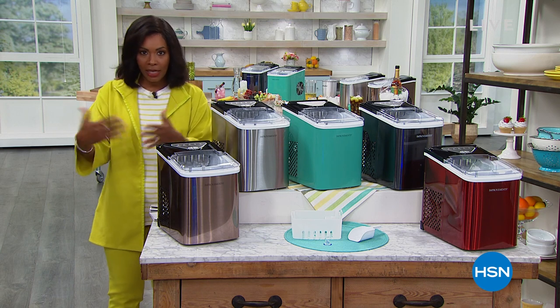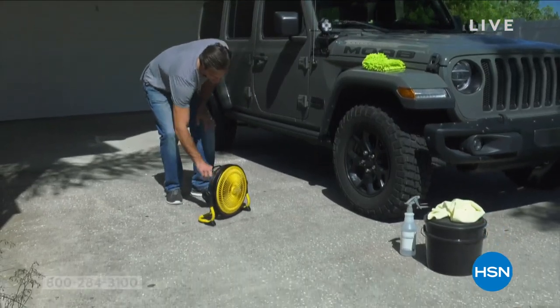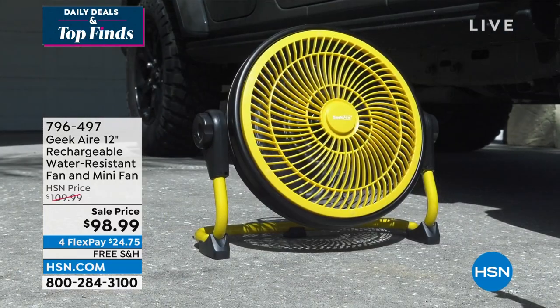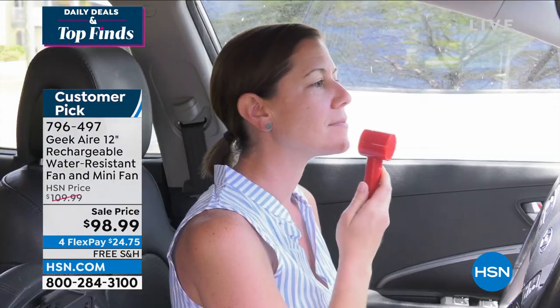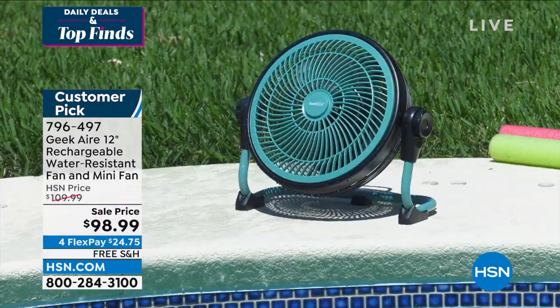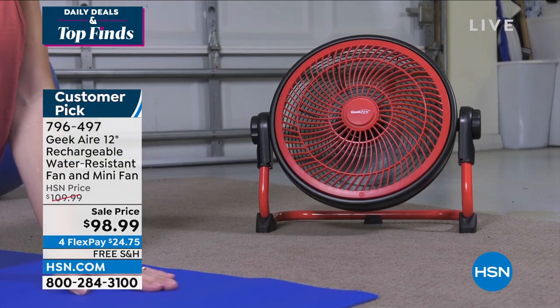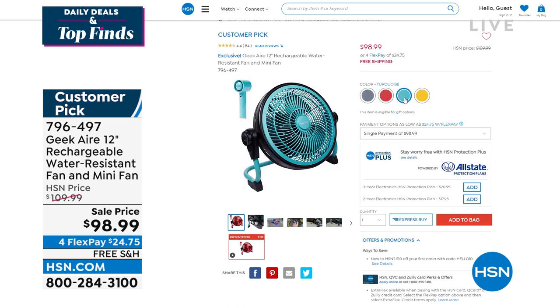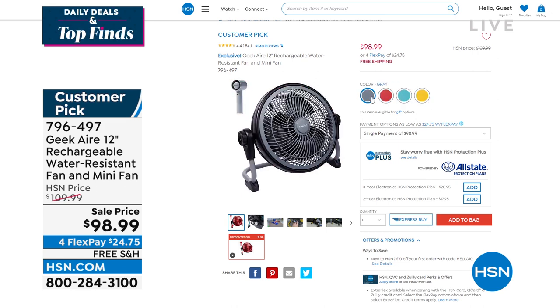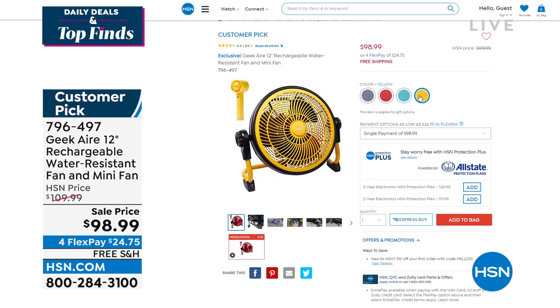I want to show you one item we're going to get to a little bit later on in the show — it is from Geek Air. It is a 12-inch rechargeable outdoor water-resistant fan. You charge it up and take it outside — to the garage, out back, out front — anywhere, because it's only 12 inches and easy to move around. It weighs about seven pounds and because you don't have to plug it in, you can take it wherever you want. It also comes with a mini fan in all the same colors: gray, red, turquoise, or yellow. It's on sale with free shipping, and the flex pay is $24.75.